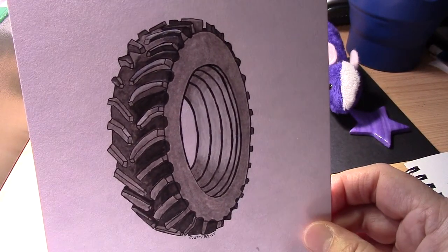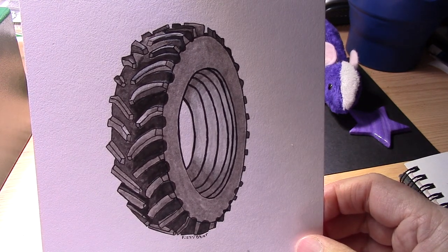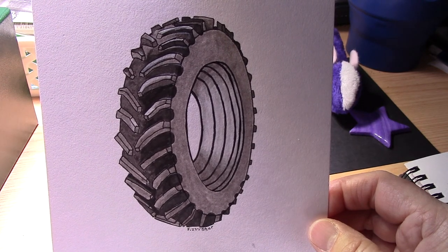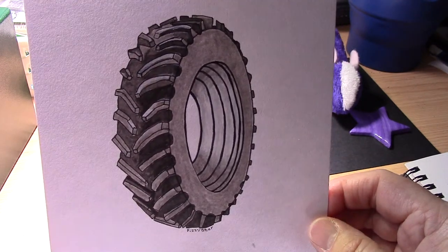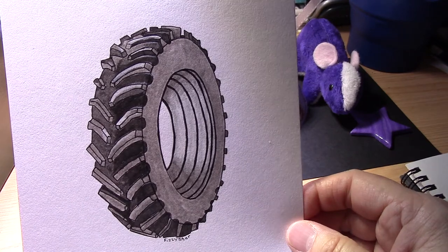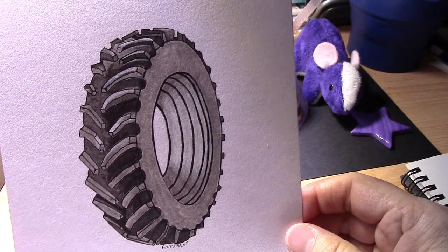Day 20 was Tread, and the only thing I could think of was a tyre. This is a vintage tractor tyre from probably the 1950s or 60s. It reminded me of the tyres on the tractor that my grandad and father used to drive, and I was fascinated by the tread prints in the mud or snow. I found it quite difficult to get the treads and shadows and was getting really confused, but I think overall it's turned out quite nicely.